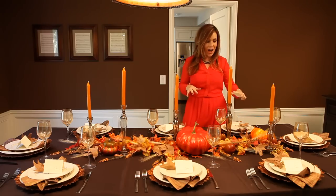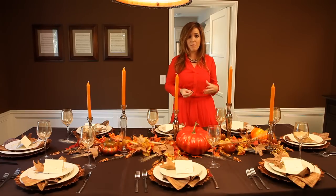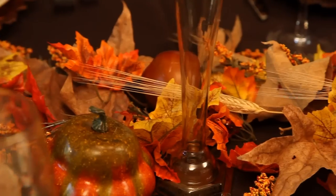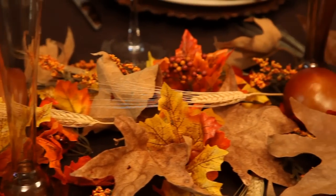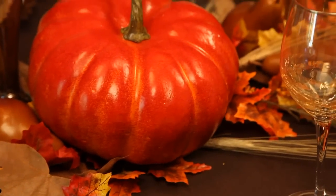In terms of the centerpiece, I love this because we literally went outside. I got my five-year-old and my four-year-old, we went outside, we gathered leaves, and we just put them down in the center of the table. Incorporate some seasonal fruits and vegetables, and you've got a great play on texture and color and light, and you've shown your guests that you've made an effort, and you're ready for a beautiful Thanksgiving dinner.